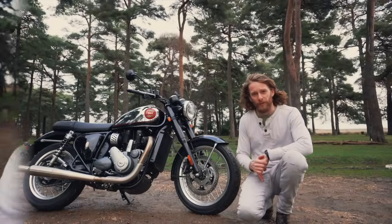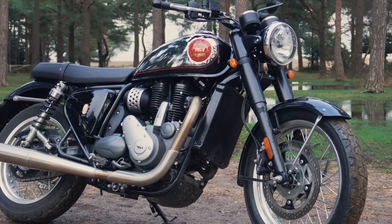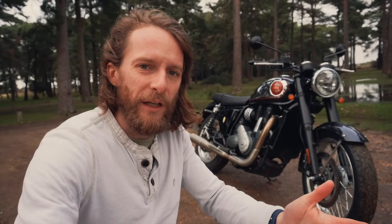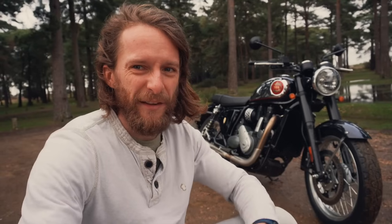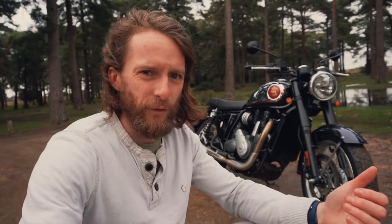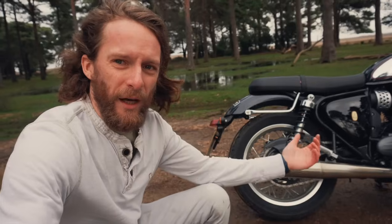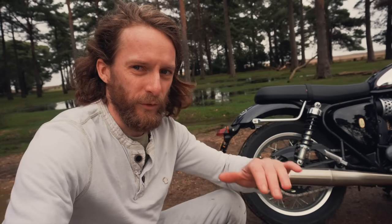Up front suspension: 41mm telescopic forks, pretty much identical to the Interceptor — non-adjustable. They're nice on the road, quite a soft setup, nice and pliable. It feels like old school suspension, which I think adds to the character of the bike. Simple suspension but works nicely. Coming onto the rear, you've got dual shocks either side — I believe five-step preload adjustable, very similar to the Interceptor. Nice and simple, old school, effective setup.